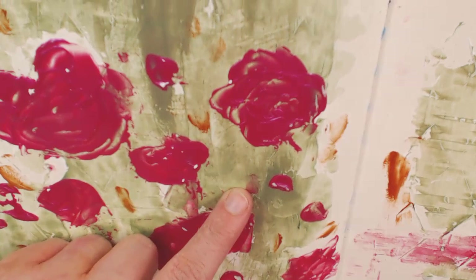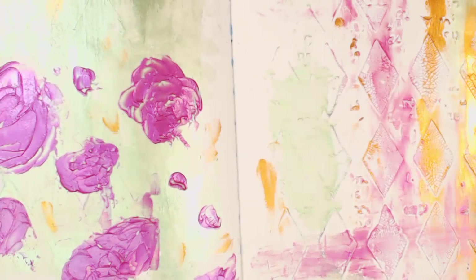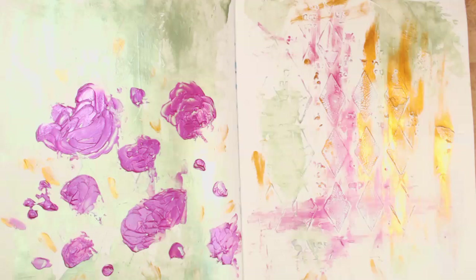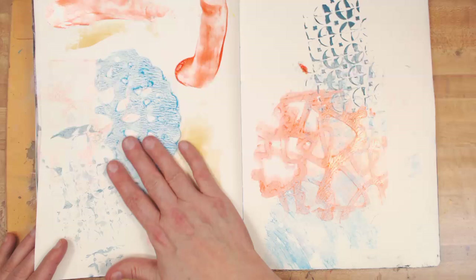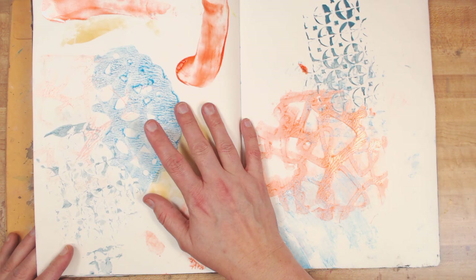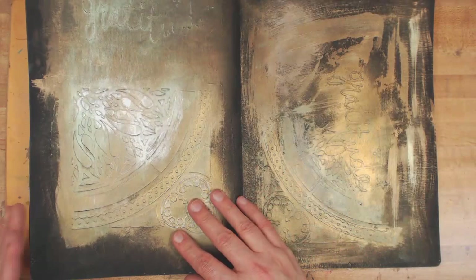I wish you could see it in person because this green changes color depending on the angle — it's that rich color standing up, but then it's that light minty green when flat. Another wipe-off page that's kind of gross looking — I was testing some combinations of products and you can see how grainy it is. This was just basically getting rid of product that was in the jar or on the stencil.